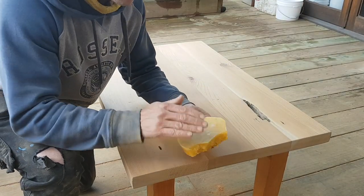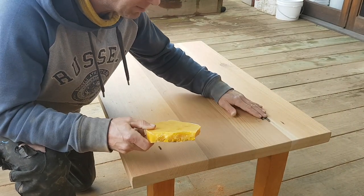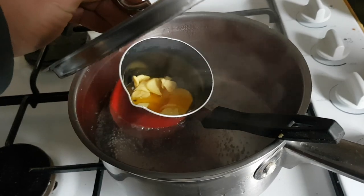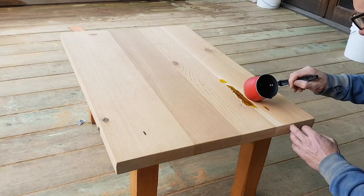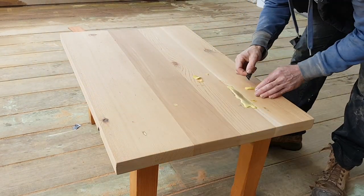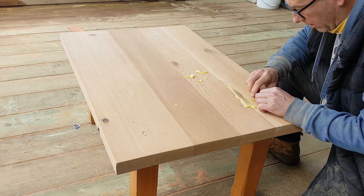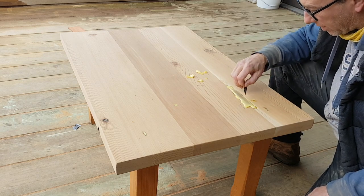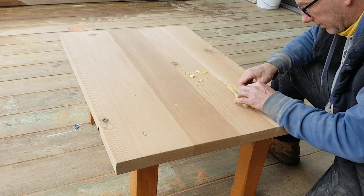I'm going to melt down some hot wax and pour it into these gaps, and hopefully that will come out well. This one's a tricky one because it's solidifying on the outside but the inside is still quite wet, so I'm not sure how it's going to go.